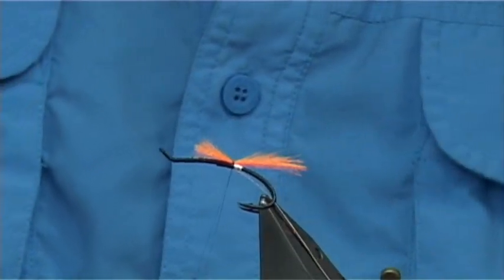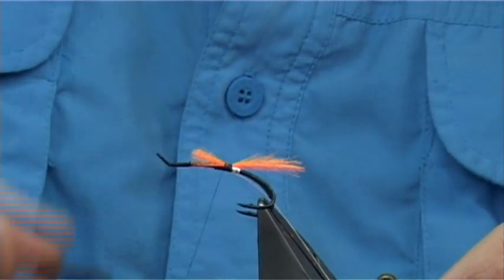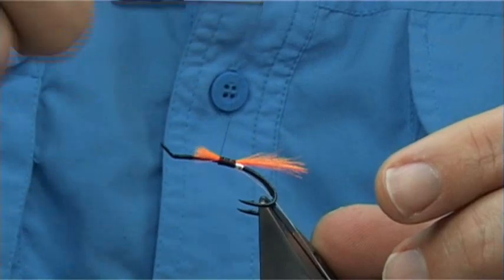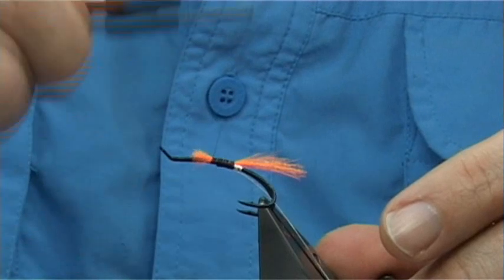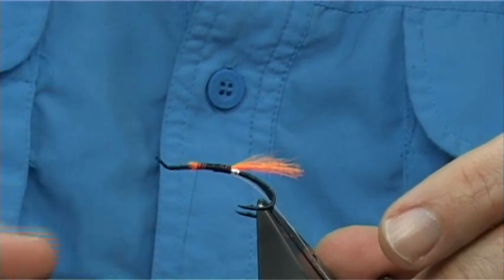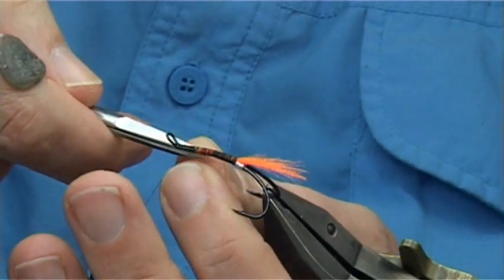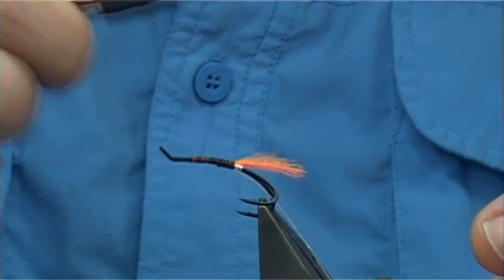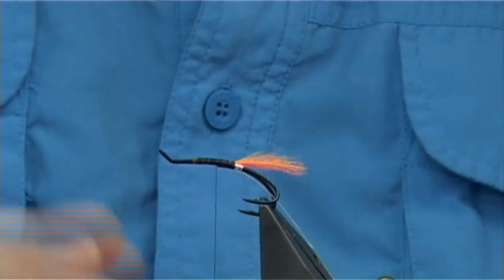Once you're happy, tidy up. Just bring the thread up and tie in these ends — keep them on top. Take your time, make sure they're well tied down. Maybe one or two going slightly off, but don't worry about it — you can always trim them away. This just makes for a stronger fly if you do this. Then come back down to the point where the orange is going to start.